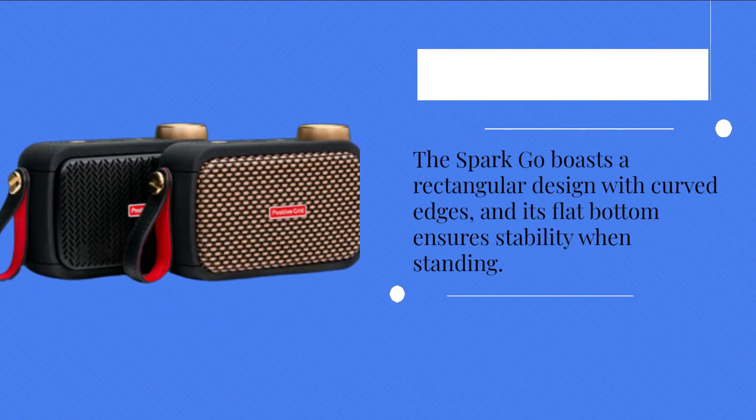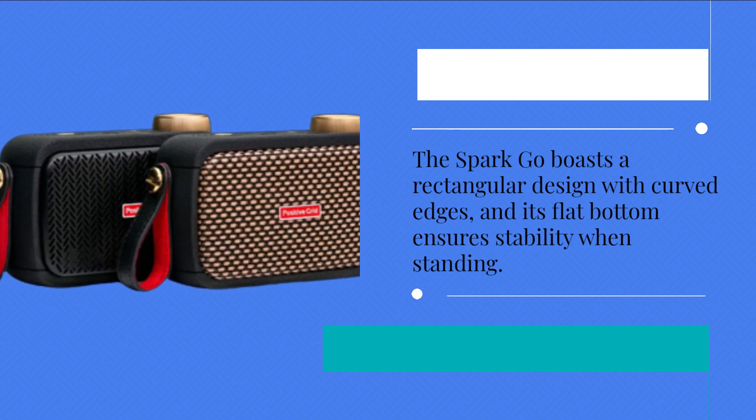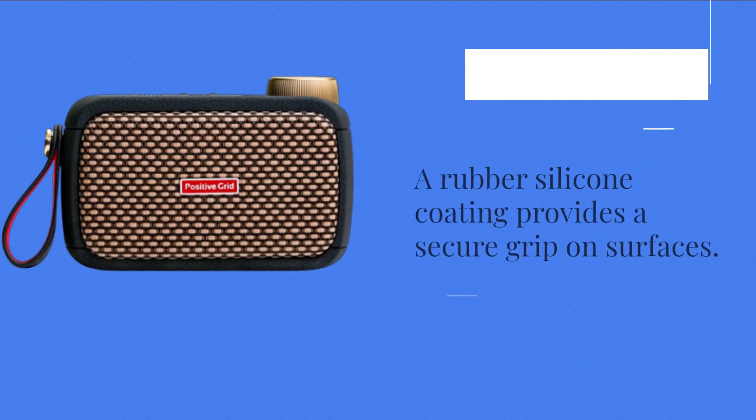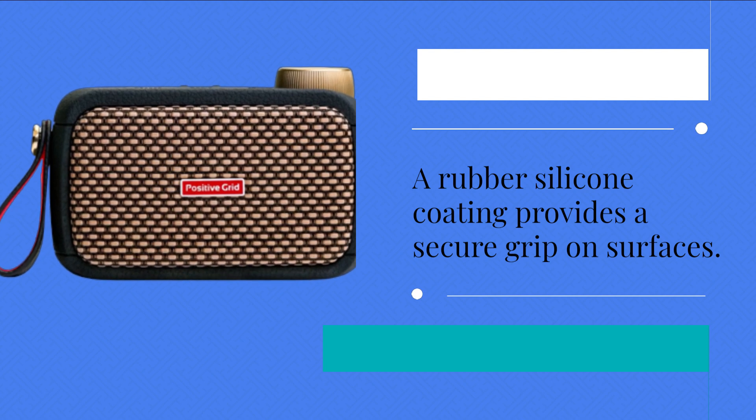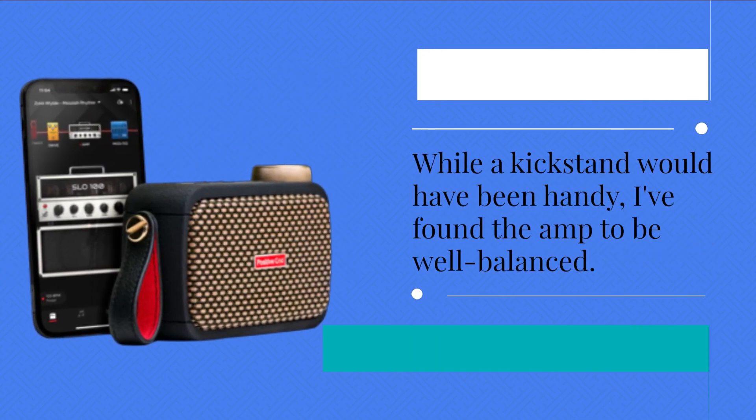The Spark Go boasts a rectangular design with curved edges, and its flat bottom ensures stability when standing. A rubber silicone coating provides a secure grip on surfaces. While a kickstand would have been handy, I found the amp to be well balanced.